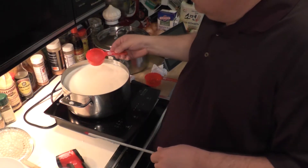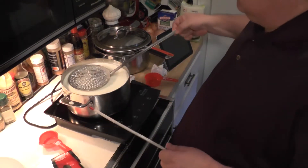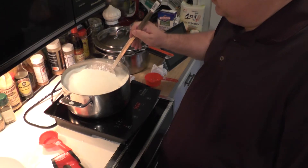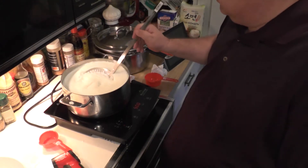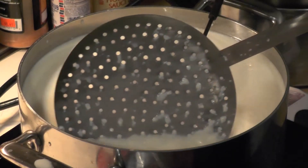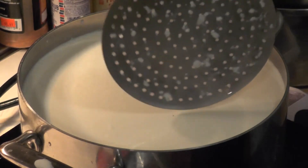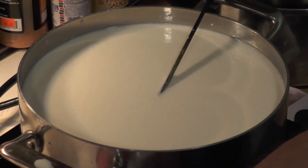I already added the citric acid and there goes the flavorant. Now I start slowly heating it up to 88 degrees. The problem is my induction heater doesn't do things slowly, so we'll see what happens. We're about halfway between 55 and 88, and as you can see the milk is beginning to curdle up nicely. We're on our way to 88 where we'll put the rennet in, and then after we stir in the rennet we'll go up to 100 to between 100 and 105.